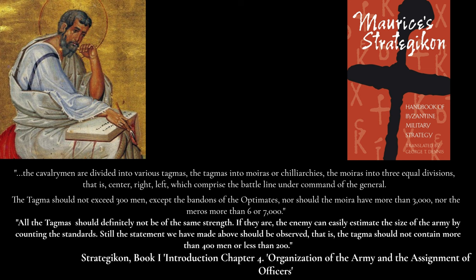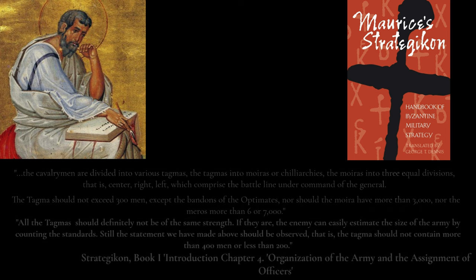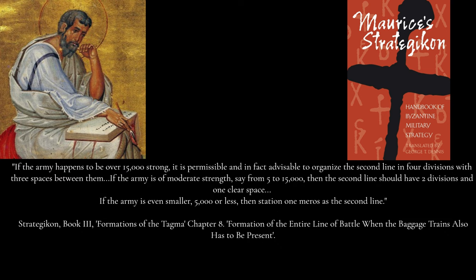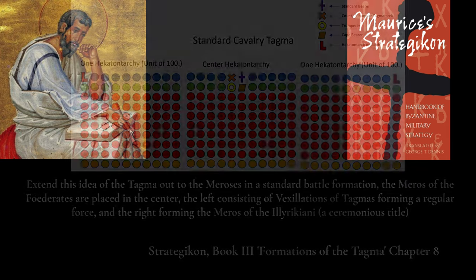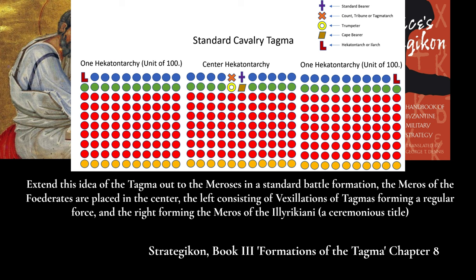Assuming a scenario for open battle, skirmishing — which predominates this form of warfare — would undeniably be seen with even fewer than this. Book Three formulates open battle tactics in groupings based on whether the mobile field army in question is under or over 15,000 strong. Between 5,000 and 15,000 is considered moderate strength, while a smaller force of less than 5,000 is considered well small. Infantry are also sometimes present depending on circumstances, and shortages in manpower can be plugged by available foederates.